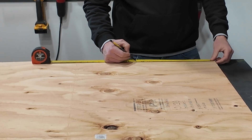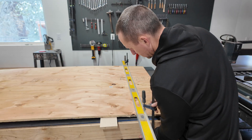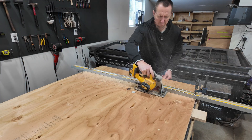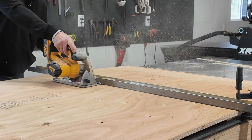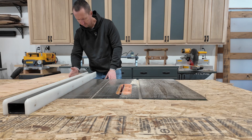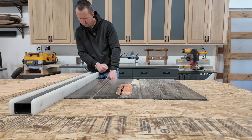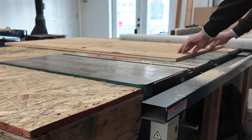I'll first cut these down to rough lengths with my circular saw and then we'll move over to the table saw. About a year and a half ago my son and I made a laser box for a previous laser that we had. Unfortunately we lost that one in a fire, so now we're building this one. I do have a video on that - you can go back and check it out. It's kind of an older video but it's there. That box worked perfectly so I'm basically going to mimic that one.